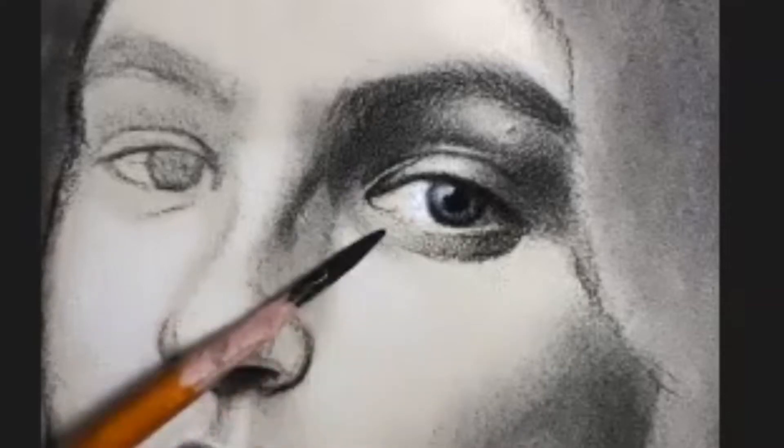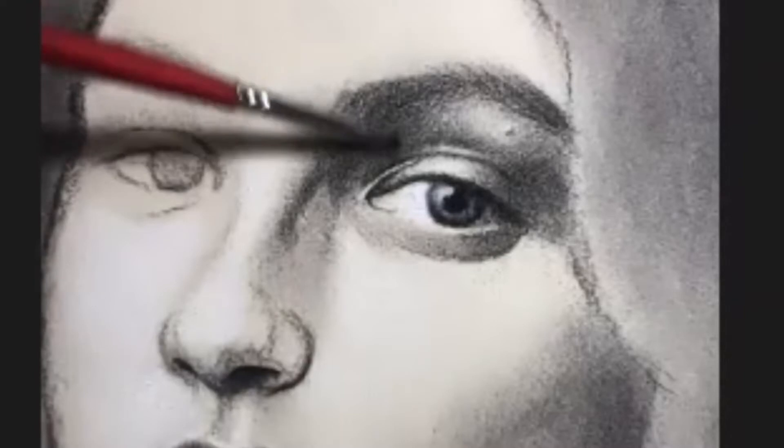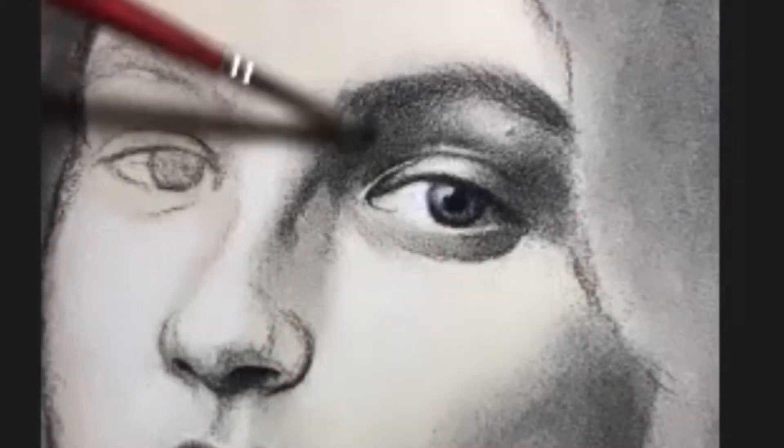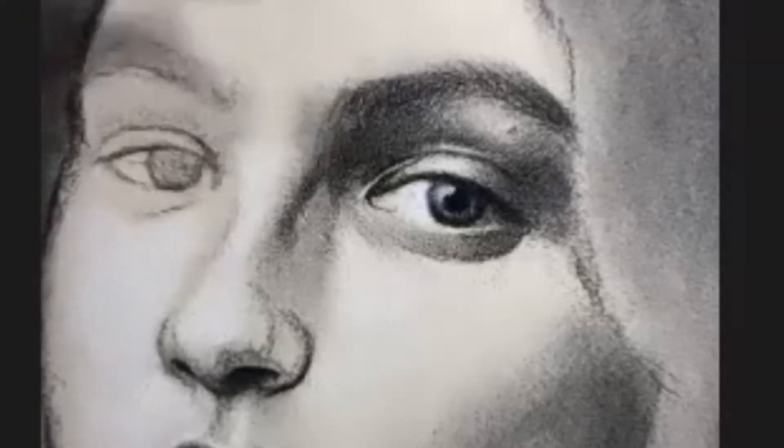I'm going to be using colored chalks and charcoal on a cream-toned paper. This gives a little bit more depth to the drawing and starts to suggest warm and cool grays.